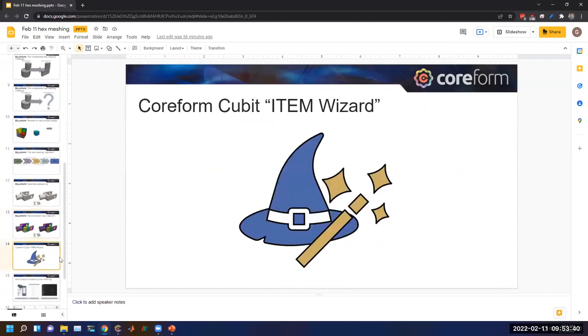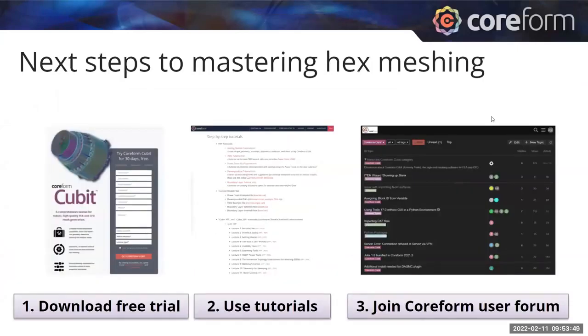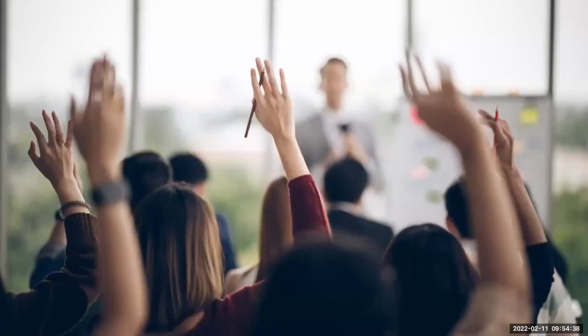Going back to the slides: to move forward with mastering hex meshing, download the free trial of Qubit — it has no element export limitation. There are also tutorials on the Qubit webpage, and I really encourage going through the Qubit 100 and 200 lectures put together by Sandia. You can also join the user forum and get responsive answers from the Qubit team and experienced hex meshing practitioners.